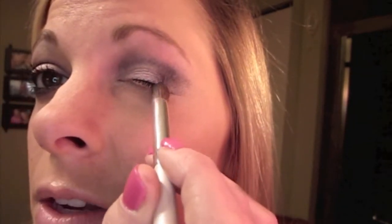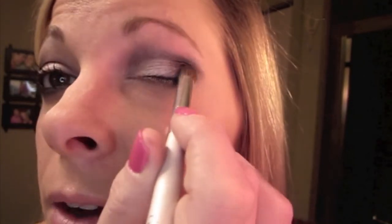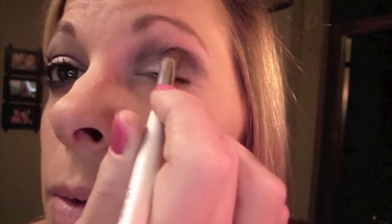See how I'm making this little shape that kind of mimics my eyelid and my eyebrow? I don't really want to go past that. I'm going to go ahead and bring that on my lower lash line with the same brush — just kind of lightly place it there.